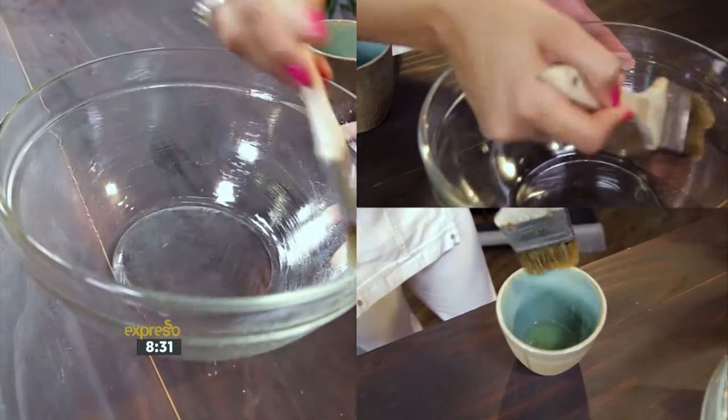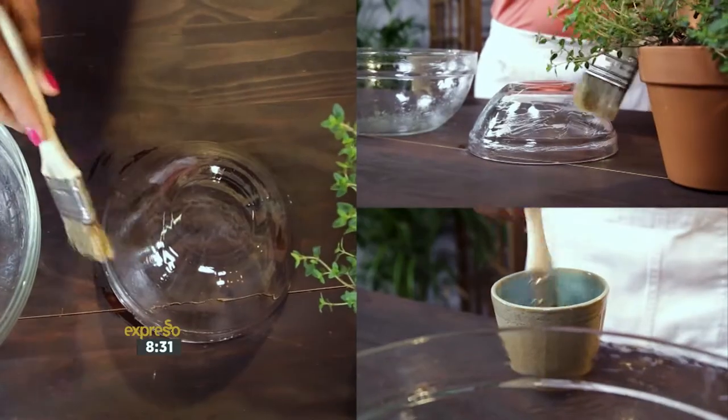Use your basting brush and coat the inside of the large bowl with some canola oil and the outside of the small bowl. Be sure to coat the bowls properly to ensure easy removal from the molds at the end.